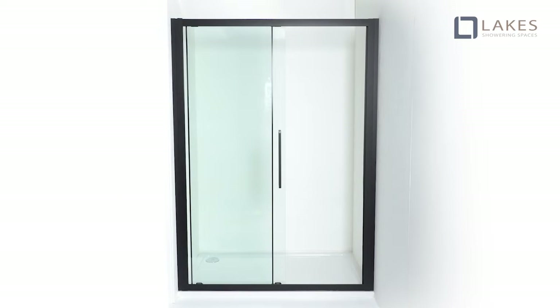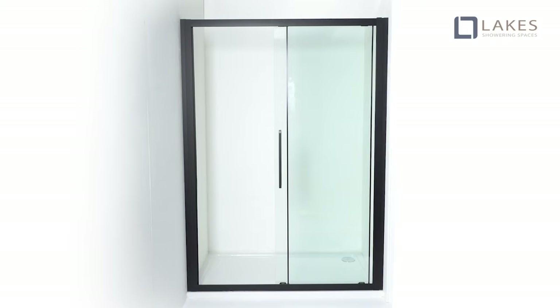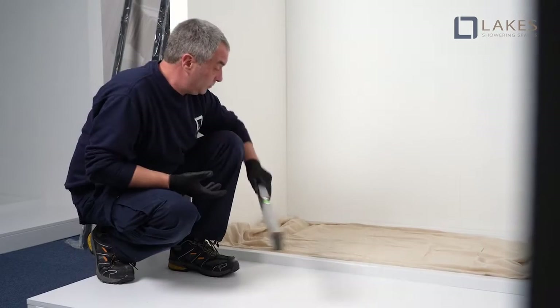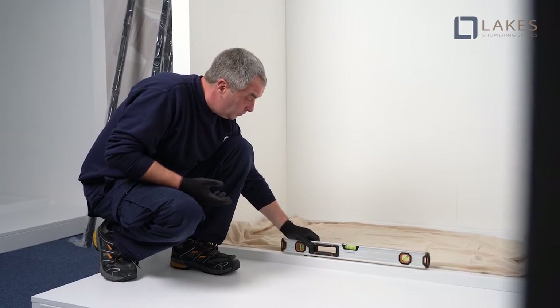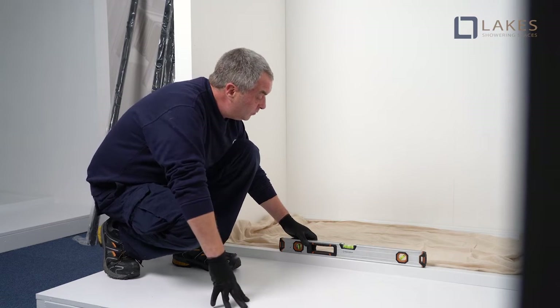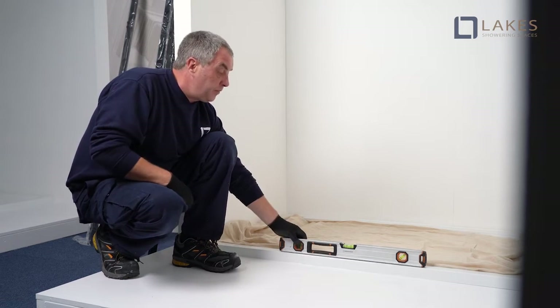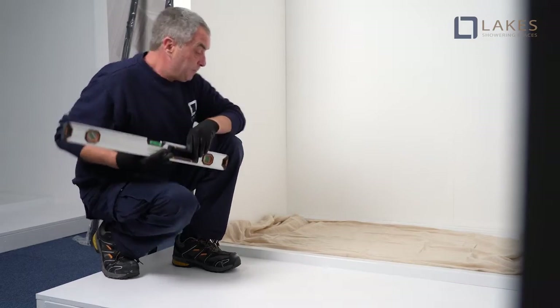Lakes semi-framed sliding door is fully reversible, so is suitable for fitting either right or left-handing. Ensure the tray is correctly levelled and that the tray wall tile joints are sealed with a continuous silicone sealant bead, cured over the entire length of the tray prior to the fitting of the enclosure. Do not seal tray edges up to a fitted enclosure.